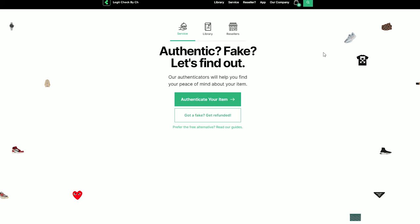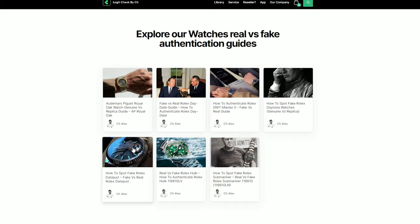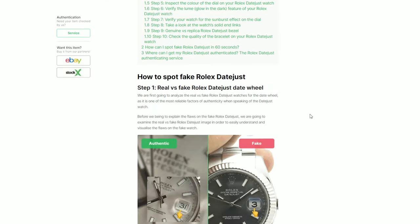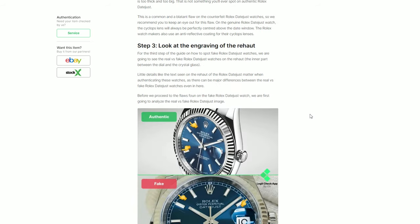Hi guys, this is Alex from Legicek by CH. As some of you might know, we recently added the watch category on our website. There we post free guides for the community where we offer differences between the authentic items and the replica ones. We started with Rolexes and we are about to add some new models as well, covering as much as we can from the most popular watches on the market.